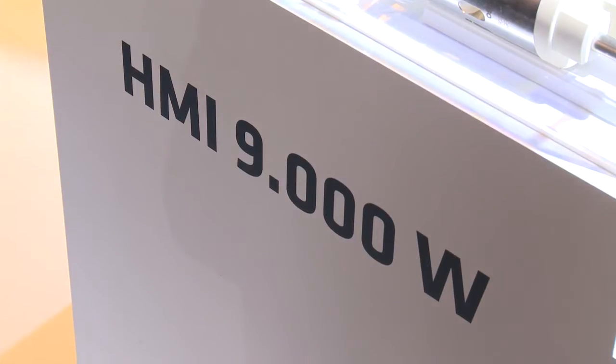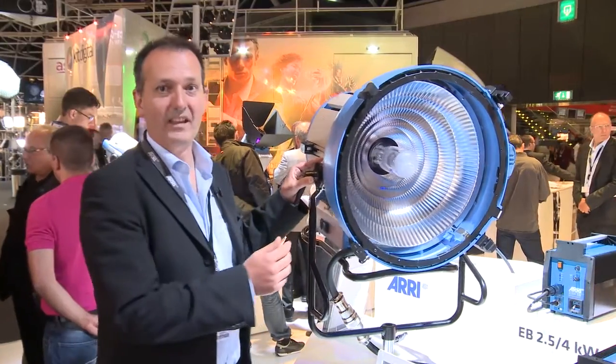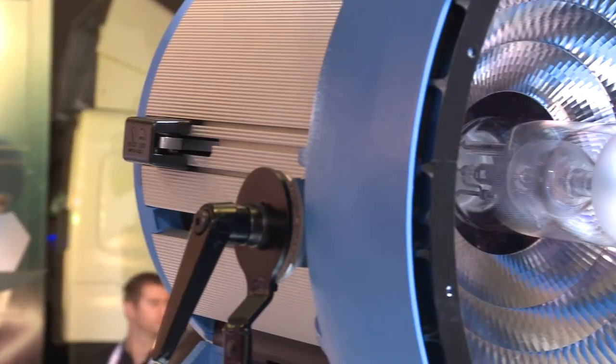What is M90? M90 is a new max reflector lamp head. It's this unit here. It is a lens-less design with a very high-efficiency max reflector and very good light output.